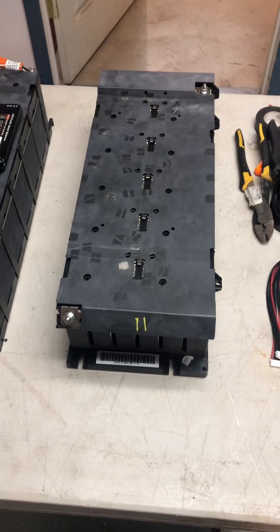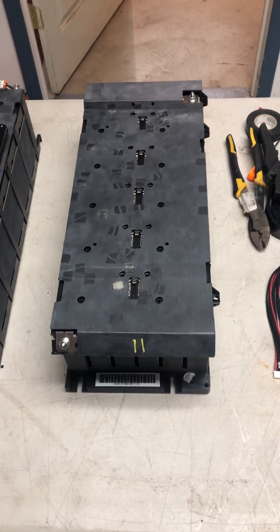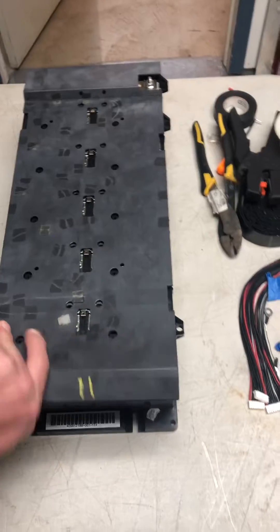Hey everybody, it's Luke. Today I've been asked to convert some of the batteries out of my electric car into a battery for a golf cart. This is a lithium-iron phosphate battery with six cells in series.